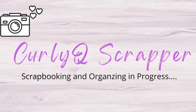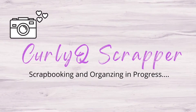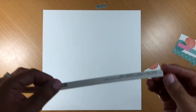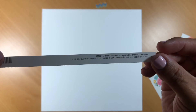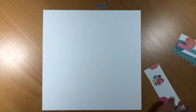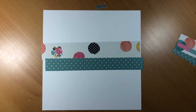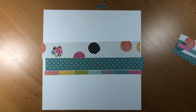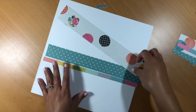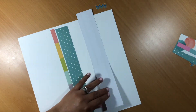Hello my scrappy friends and welcome back to my channel. Today I am bringing you a layout and I am joining Teresa for her channel — For the Love of Paper Crafting — for her Scraplift Spotlight series. I am continuing to use the Simple Stories kit that I put together. If you want some additional information on that, you can find it by clicking on my channel and looking for the most recent kit share.